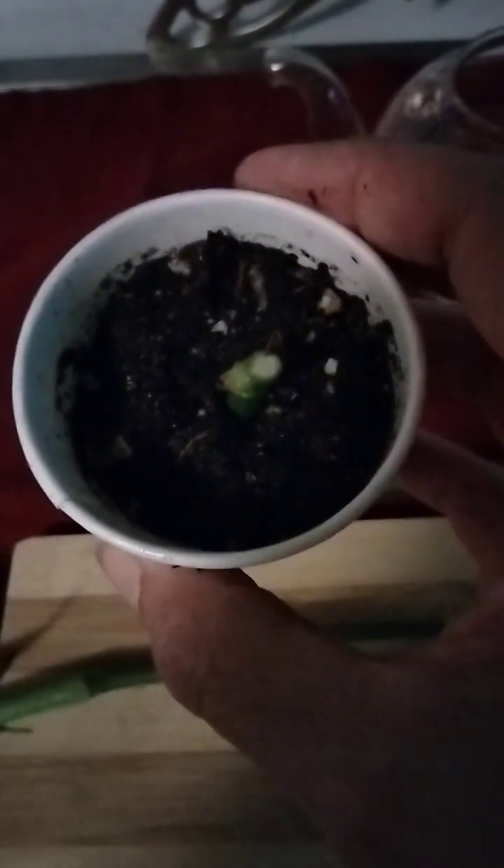I use these little cups with no hole in the bottom so that I don't have to water them too much. Because the roots form better when it stays evenly moist. And when you're rooting, you don't really want to disturb it. So you don't put it in the sun — put it where it gets indirect light.